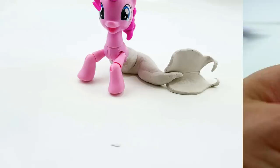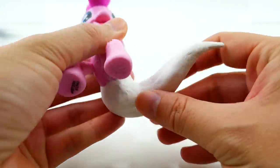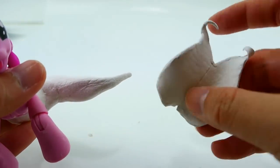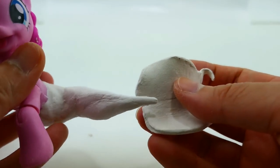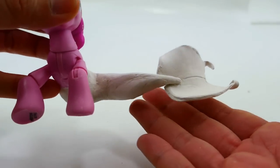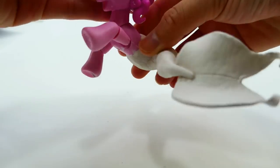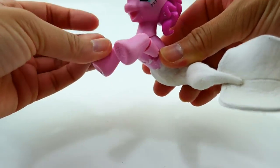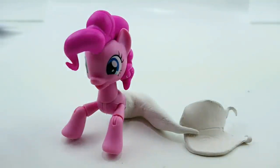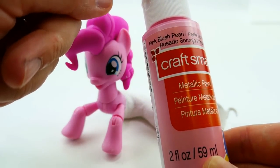Now we just have to wait for the tail to dry. Alright, Pinkie Pie's tail is dried — I sanded it down a little bit so it's much smoother and she looks really cool. Here is the tail fin part — we're going to glue this on so she'll look like this. Now that it's dry and looking really cool, we like that you can still move Pinkie Pie's head and her front legs with this really cool tail.